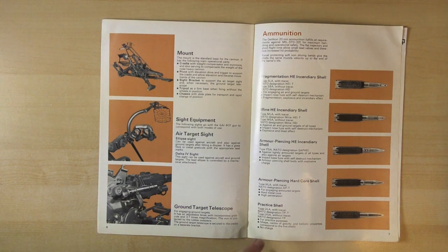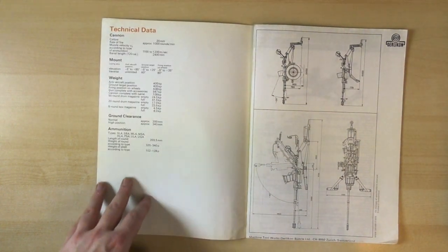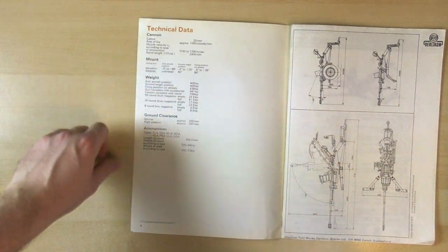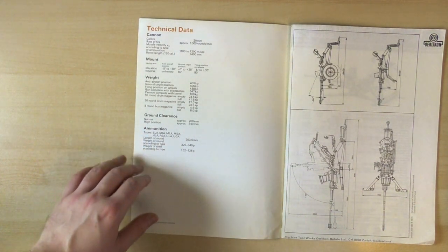Then on this page we have ammunition. And on this final page we have technical data - the basic specifications of the weapon and its ammunition, and the types of it all.